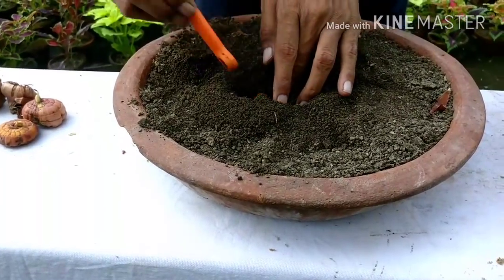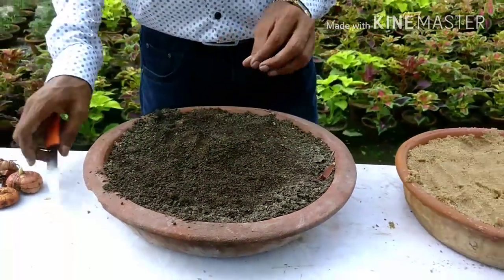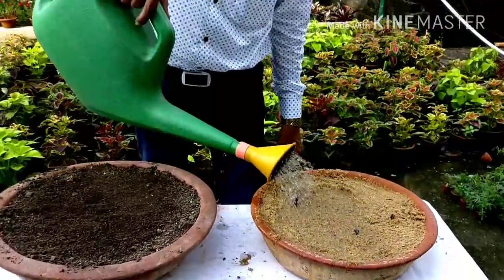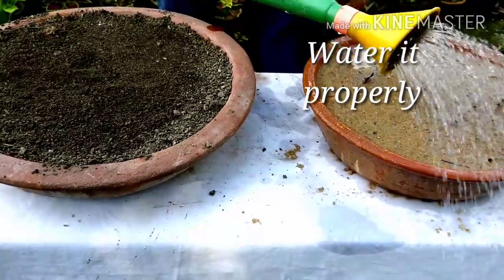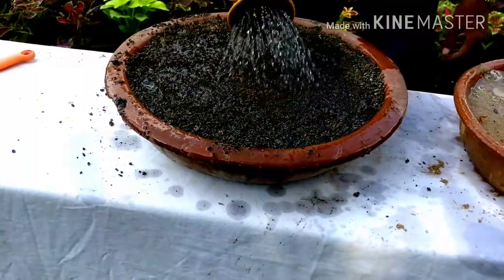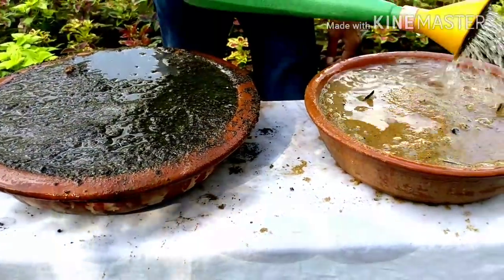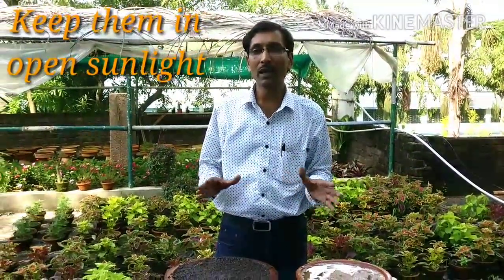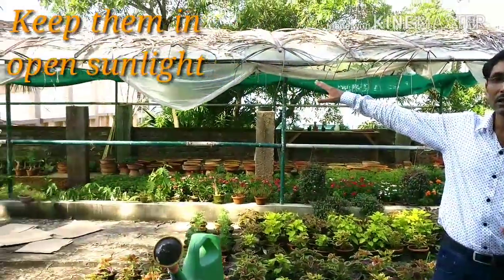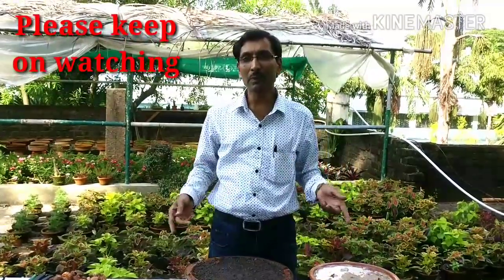I have planted all the corms and am now watering them. Water fully the first time, then keep it just moist — don't overwater. Keep the pots in maximum open sunlight so sprouting can occur. Since rainy days are not over yet, I am keeping them under shade for five to seven days, then will move them to full sunlight. After 15 days I will show you the updates.